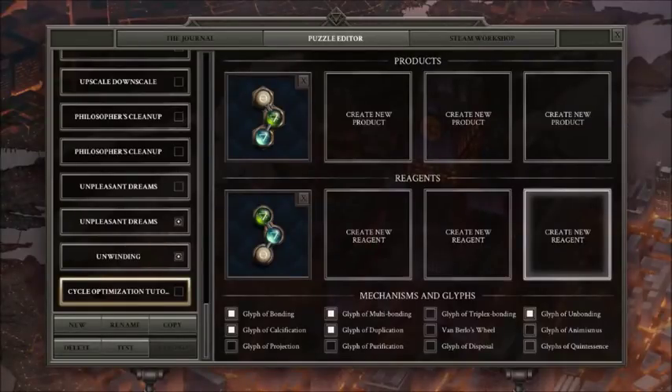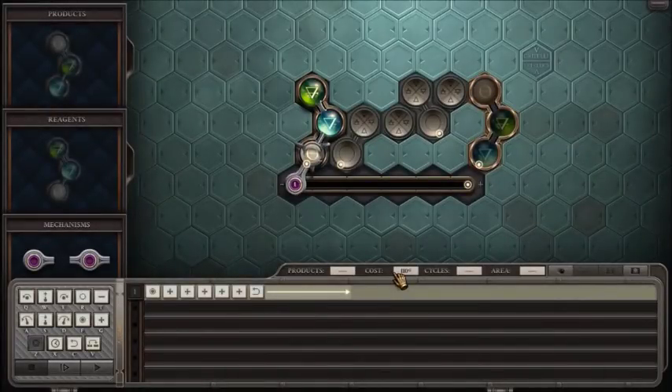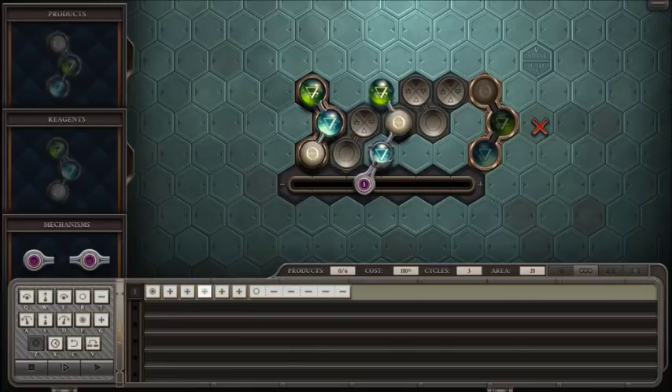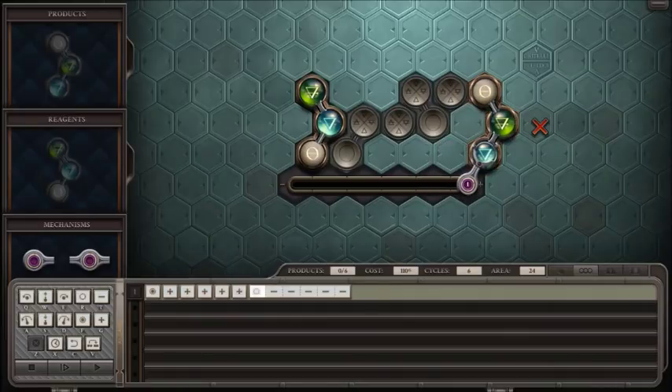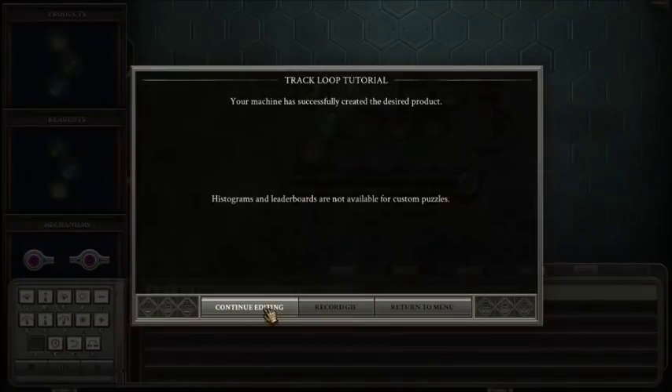Hello everybody. This is meant to be a tutorial on cycle optimization in Opus Magnum. I made this level — I think it should be pretty good for a demo. It's just this three-atom piece that you're turning into a similar three-atom piece. I made a very straightforward solution using a single arm on a track, laying out the glyphs from left to right. The arm drags it over one by one: it turns the salt into water, salts the middle water, turns the salt into earth, salts the top earth, and drops it on the product. Then it has to reset. If you count the instructions at the bottom, this is running on a 12-cycle loop, so it takes 67 cycles in the end.